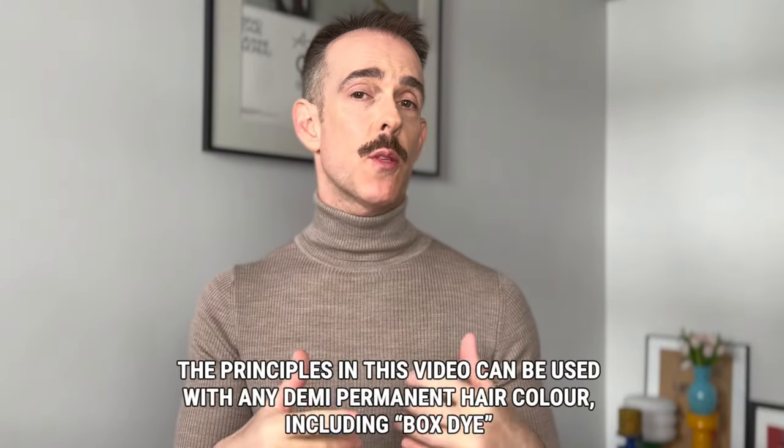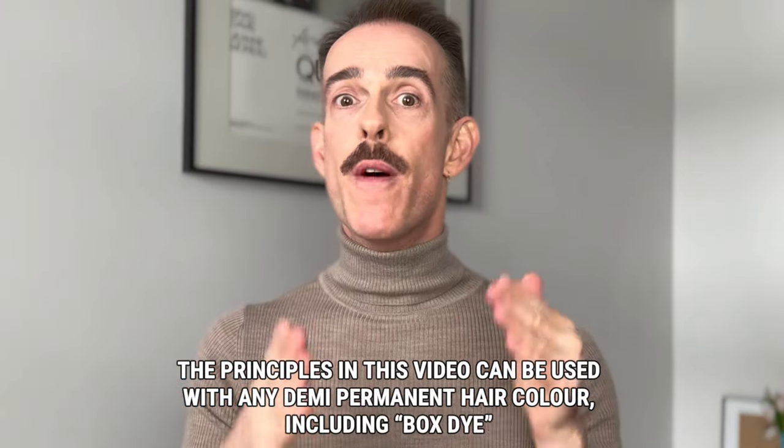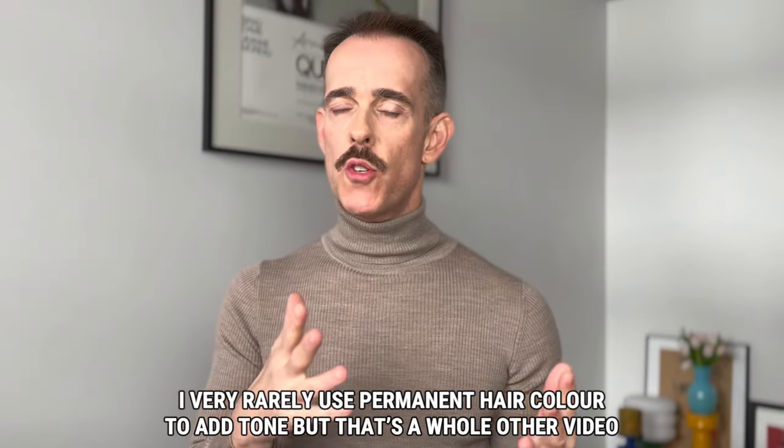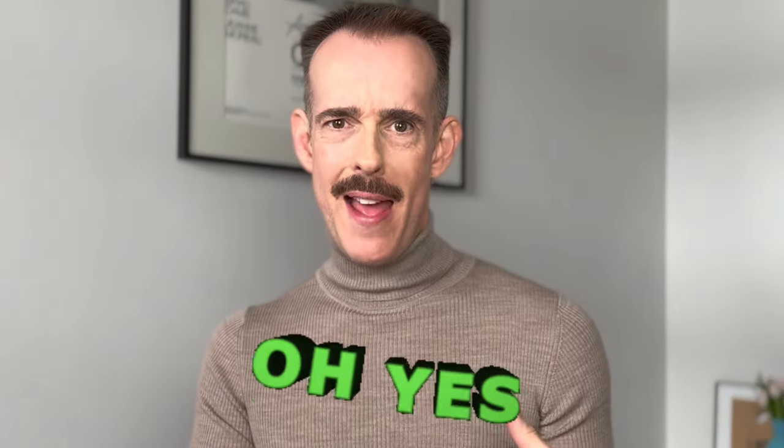Hair colour is a creative thing but there is a science and a theory to it, and that's what we're going to get into. I want to show you a process that uses Shady Q Gloss because that's what I use a lot of, but this theory applies to whatever brand of colour you are using. Once we've looked at the process and the swatches, I'm going to give you hard and fast diagnostic points so you can create formulas whether you're a hair pro or colouring at home.